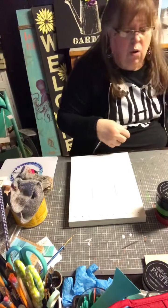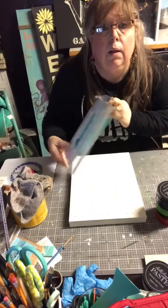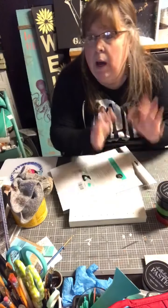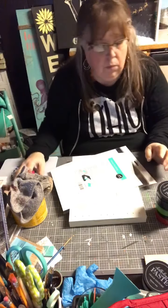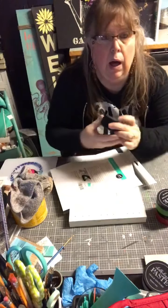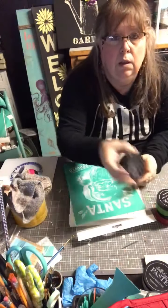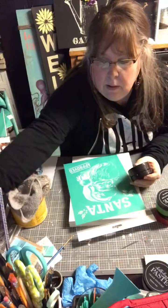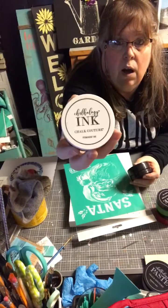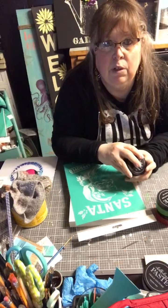My name is Vicki and I am an independent designer with Chalk Couture. We have silkscreen transfers, chalkology paste, and chalkology ink.